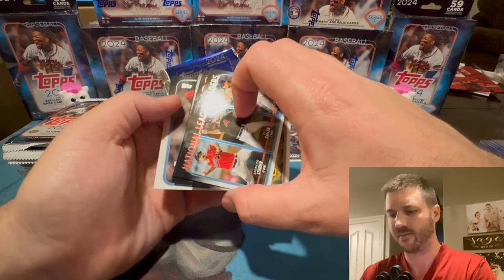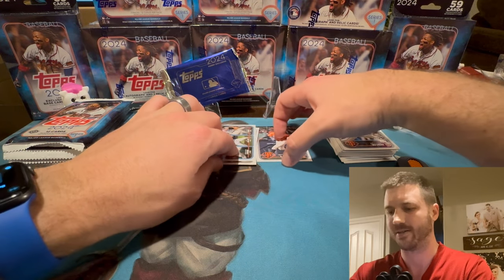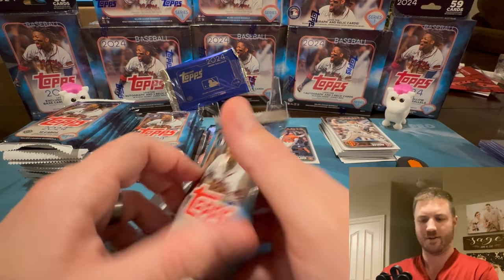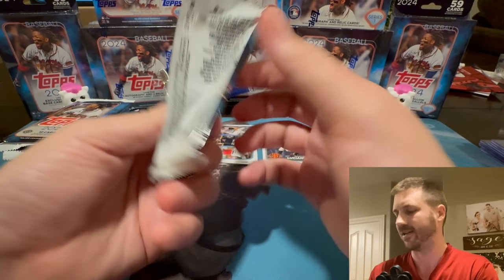Oh, it's a thick boy! I'm going to set this thick boy down. That's our hit of the whole box. We're going to save that to the end and let's keep ripping.